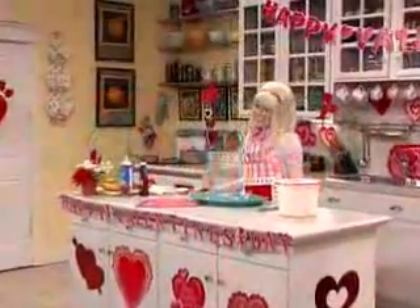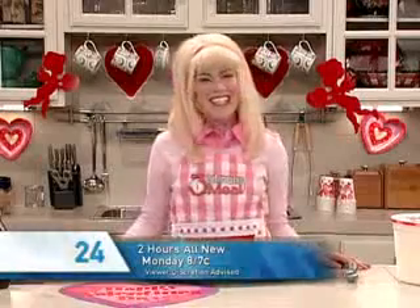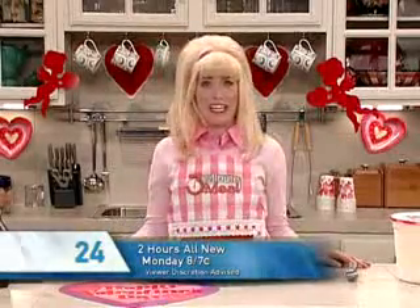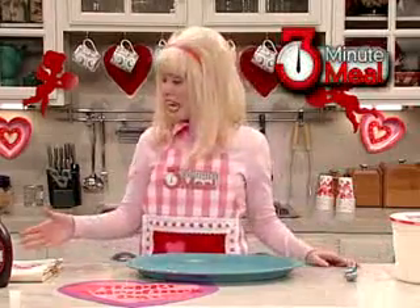It's three-minute meal with the queen of quick cuisine, Wendy Walker. Love is in the air, can you feel it? I sure can. A banana split — how simple to begin. All you need is vanilla ice cream, bananas, and chocolate.